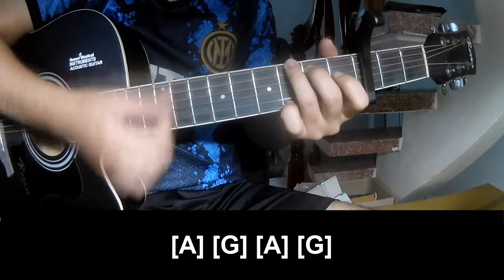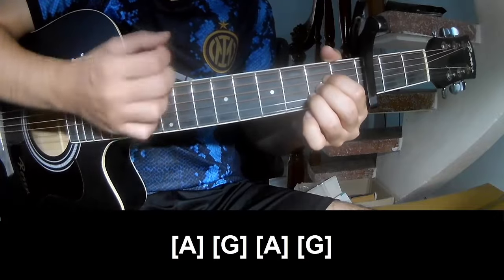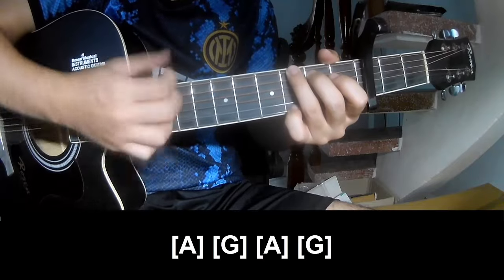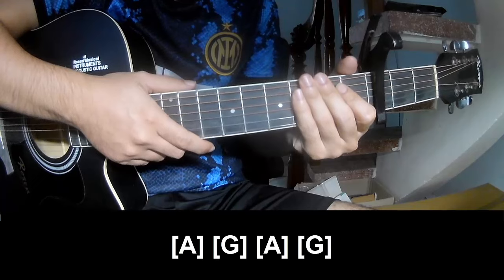G, A, and G. The strumming is the same way for the track. Keep watching and see you again. Bye-bye.